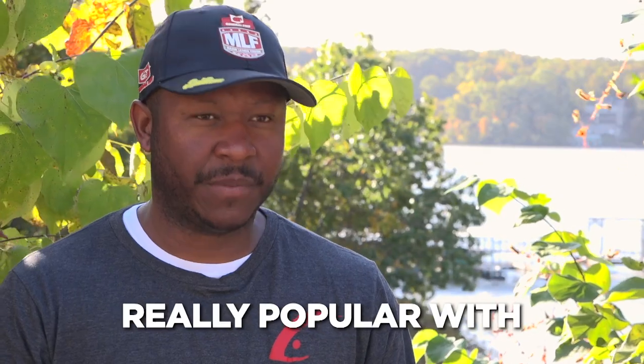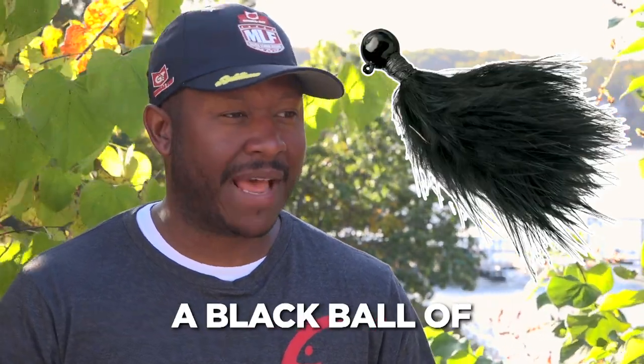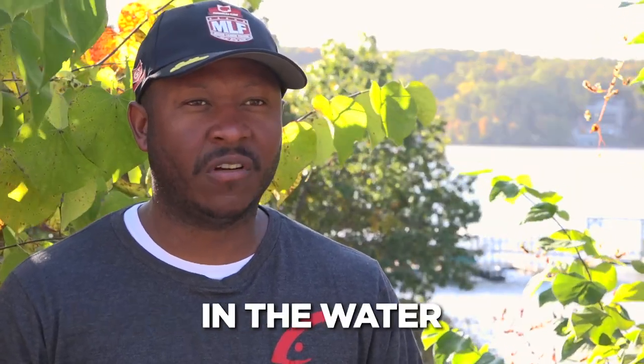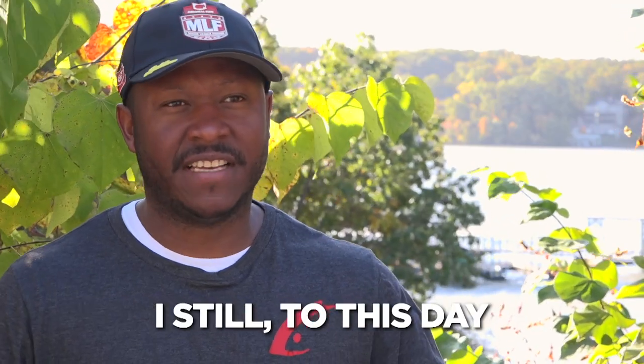The strangest thing I've used to catch a bass is a technique really popular with smallmouth called a hair jig. It literally looks like a black ball of cotton — it looks like nothing. It doesn't have any action, it doesn't do anything in the water. You just cast it out, reel it in, and big smallmouth bite it. I still to this day don't understand why.